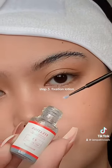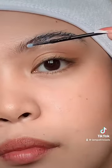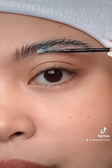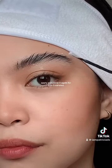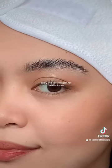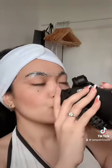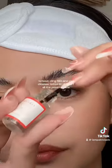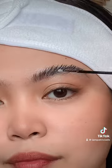Step 3: Fixation Lotion. Apply and cover it again for 3-5 minutes. Then remove the cling film and use cleanser lotion to clear off all the perm residue.